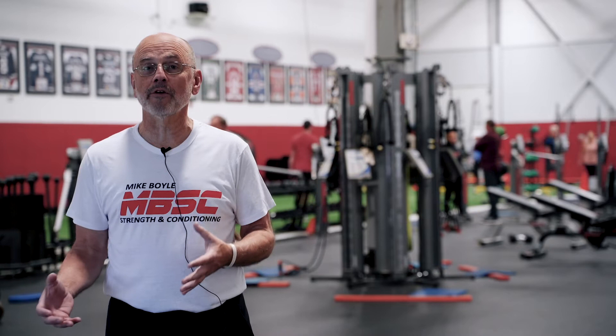Our sports performance groups meet at a specific time. You're with a trainer the entire time and you run through a process. The process is foam rolling, static stretching, dynamic warm up, speed and power work, sprinting, plyometrics, medicine balls, things like that. Then a really comprehensive strength program.